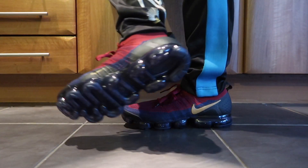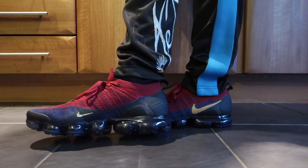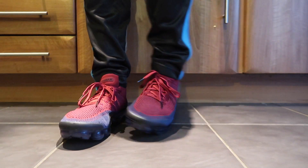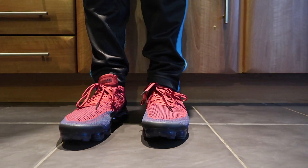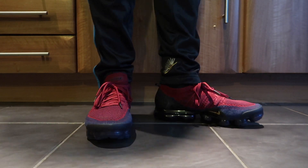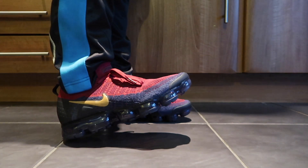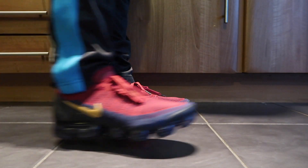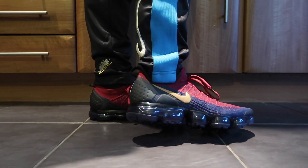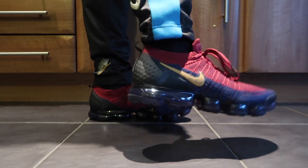I'm disappointed with the Wheat Swoosh — it's putting me off quite a lot. I like the rest of the colourway but I'm not sure whether to hold on to these and paint the swoosh with an acrylic paint in gold, which I've previously done with other sneakers, or just return them and hold on for the Nike Air VaporMax Flyknit 3. Let me know in the comments — are you going to get a pair of these or will you wait for the Flyknit 3 later this month?